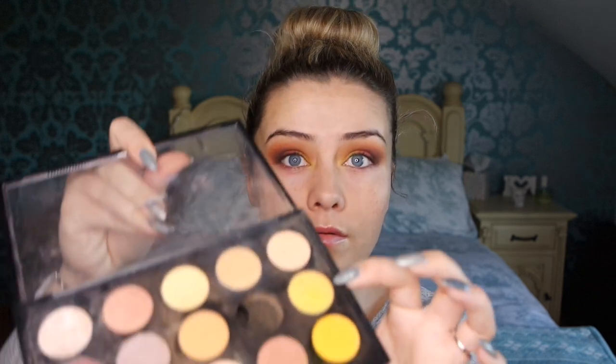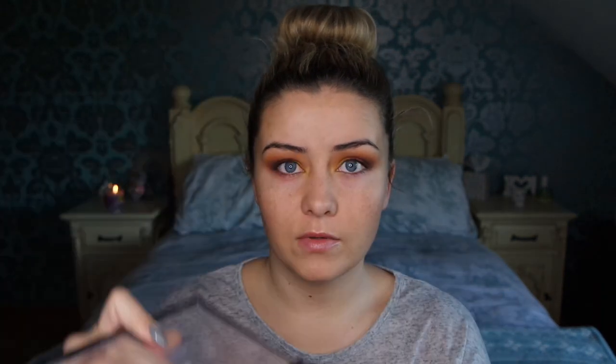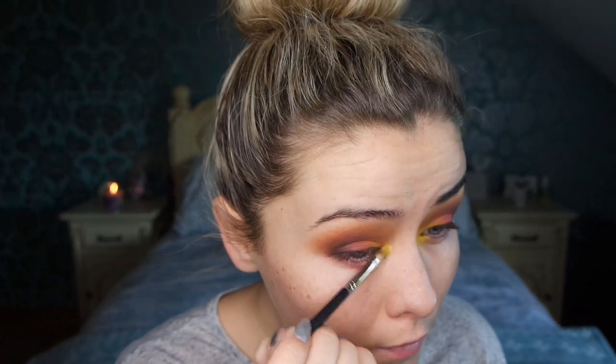I'm just going to intensify the inner corner a little bit with this shimmery yellowy shade here — it's slightly lighter than the one we just used. This is when filming becomes tricky.